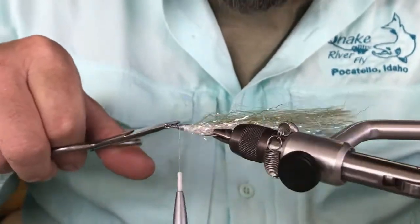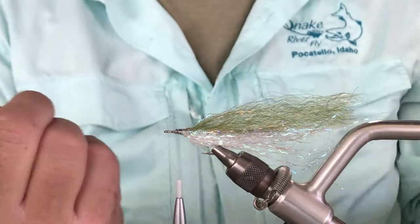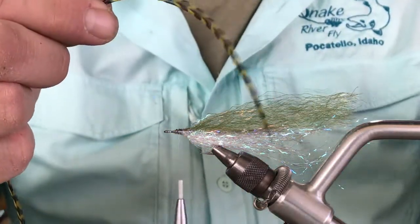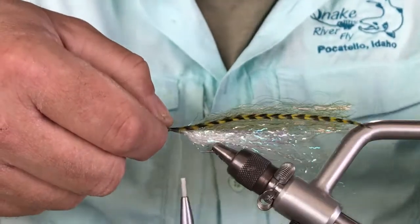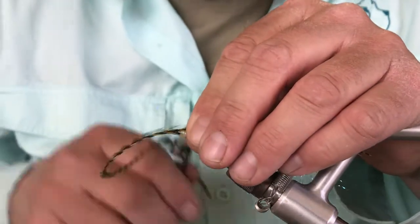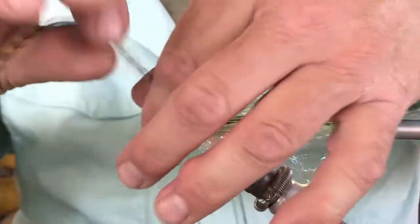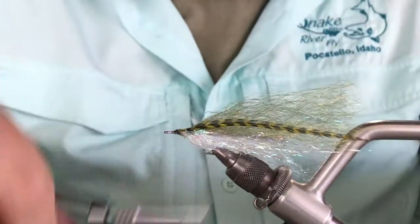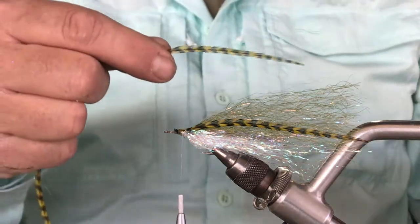So for the head of this fly, we're going to build it similar to the old bullet heads — where there's a fiber tied in out the front and folded back. I did want to add a lateral line, so I've got some olive and black grizzly schloppen feathers. I lay that onto the side and tie that down. These feathers can be a little fussy getting them oriented and positioned. Tie out to the front, come back, tie in the other side, matching up the length.